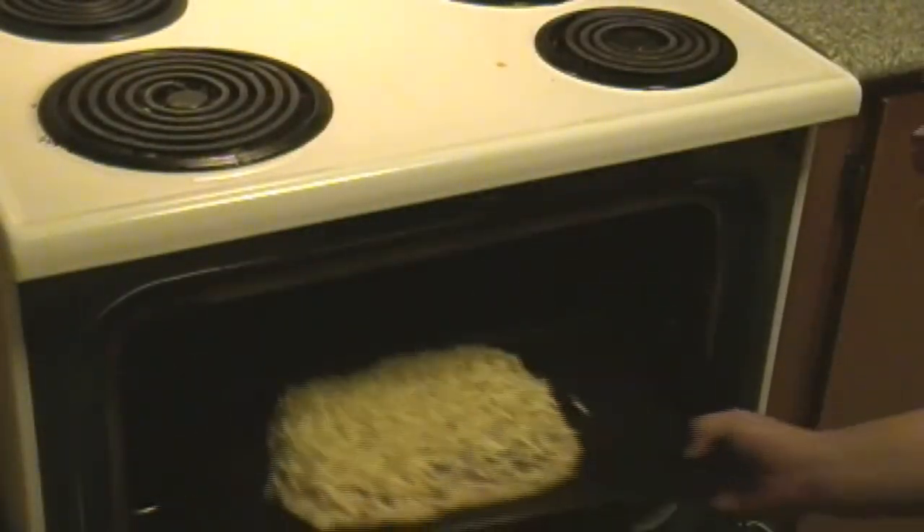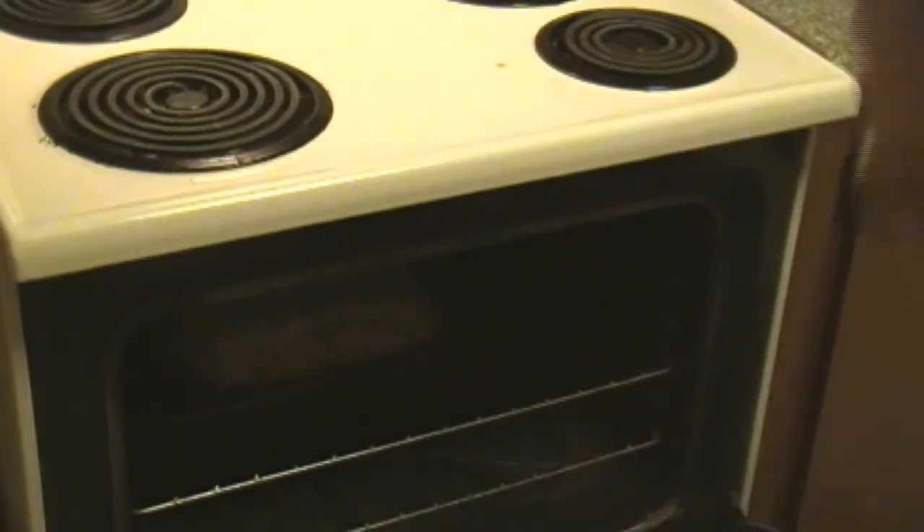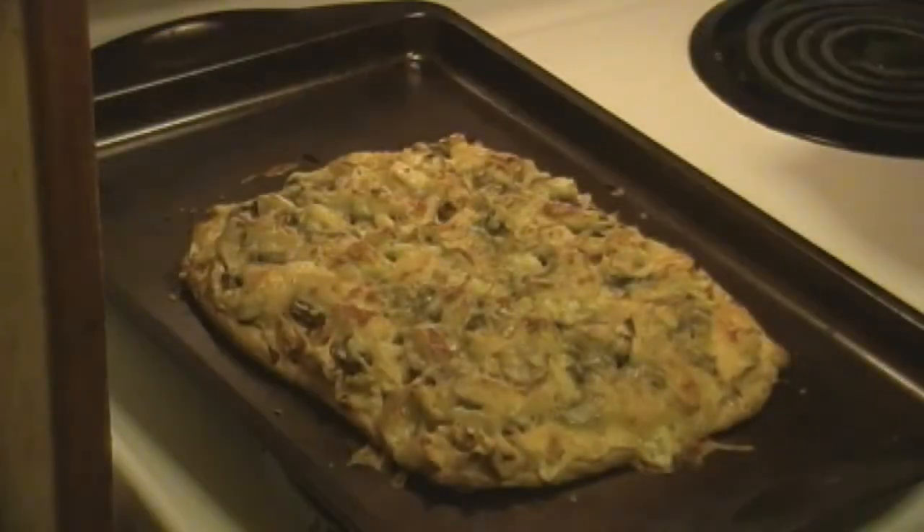Once you get your cheese on, that's pretty much it. Just put it right into the oven, let it bake for about 20 minutes, then turn it on broil and let your cheese cook on top. And that should be it — you should be done.